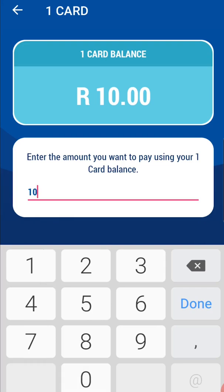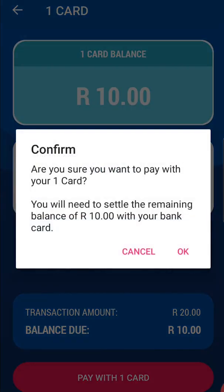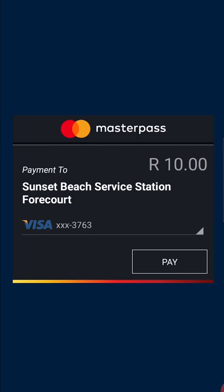For the purposes of this tutorial, the RAND value of the voucher is not enough to cover the amount due. If you have loaded more than one card, select the one you would like to pay with and tap on Pay.